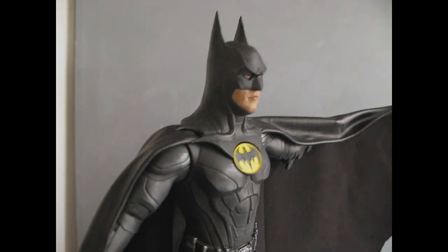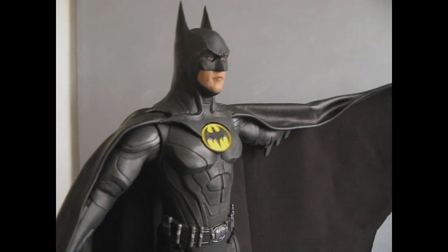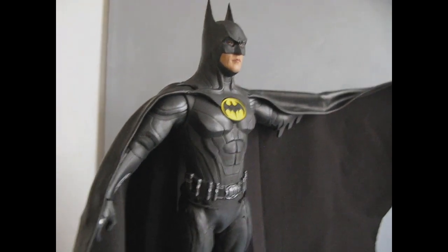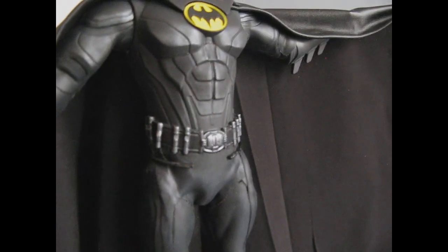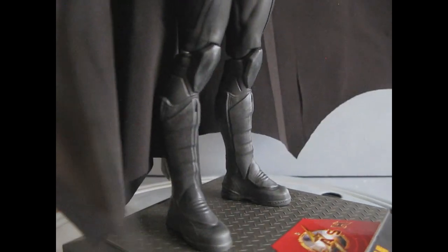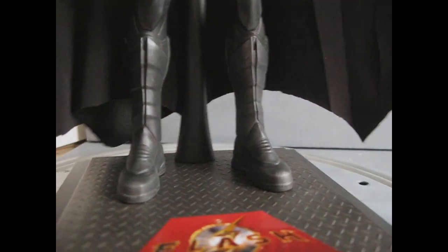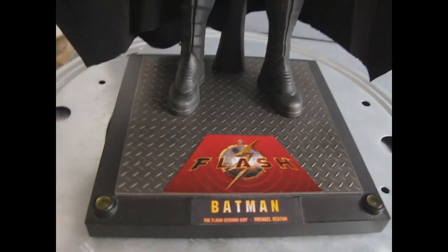So whatever they come out with, whatever Hot Toys does, whatever is in the pipeline for us, I've got one and I'm pretty happy with it — it was a lot of work. I did add some metallic sheen to the armor bits, as you can see on the knees there. There's also some dirt on the shoes, like he's been out busting crime. A little detail on the labels — one of the toy labels worked pretty good actually.